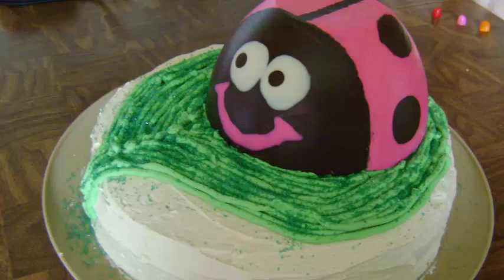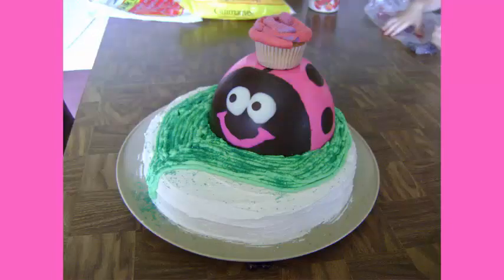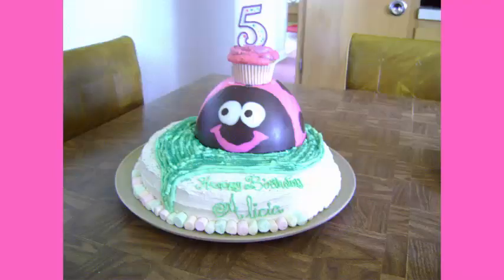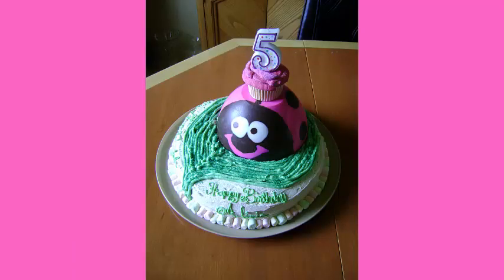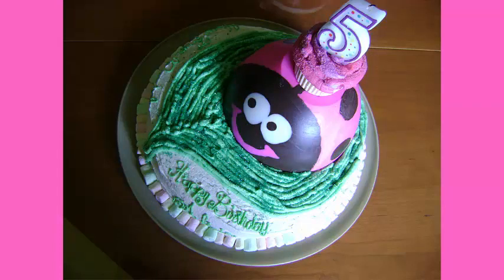I wanted to create something to blow a candle on, so I decided to make a little cupcake — when making the cake I made sure to bake a little extra in a single cupcake — and placed it on her back, so it's like the ladybug is giving a cupcake as a present. This cake was for my niece's fifth birthday and she absolutely loved it, so we got a little five on top there. Then to personalize the cake I wrote 'Happy Birthday Alicia' and put some mini marshmallows around the edge of the bottom of the cake to finish it off.